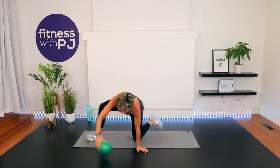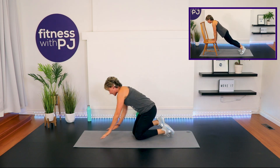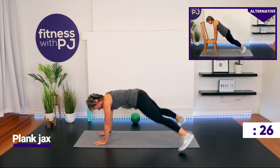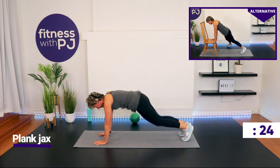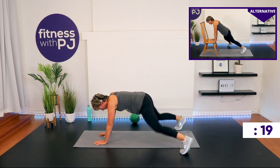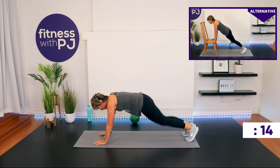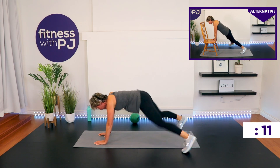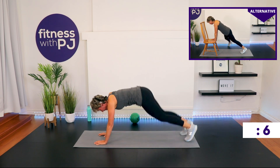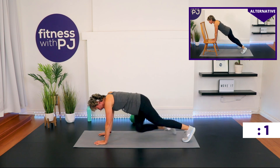Back to plank jacks. Build your ground up or be on the forearms. Jack it or tap it. Go! Less than 10 seconds — come on! Time!